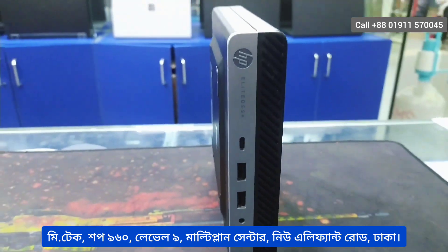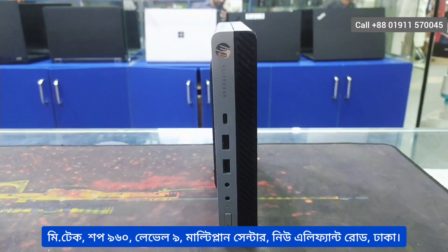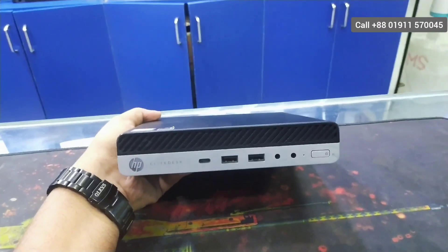Viewers, let's see how our collection is. The brand mini PC's huge collection — let's see.